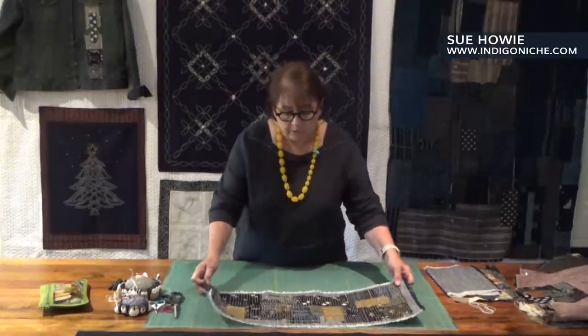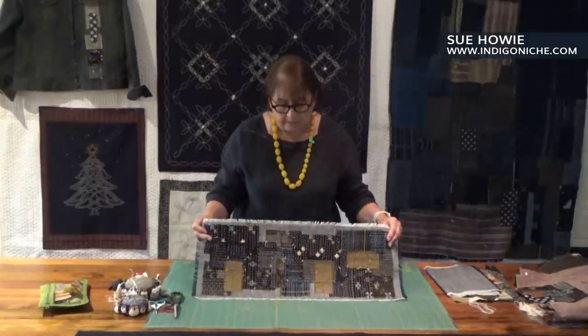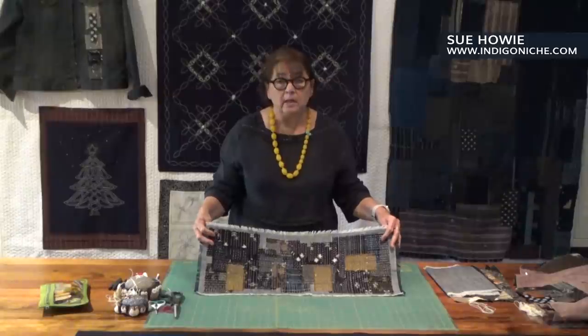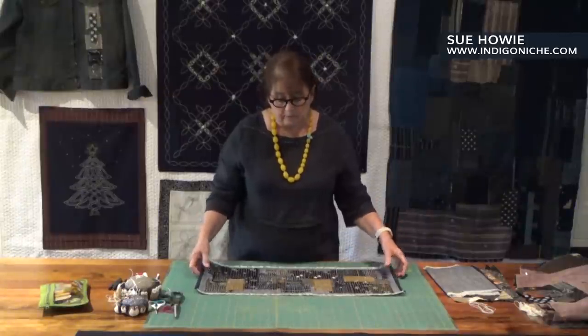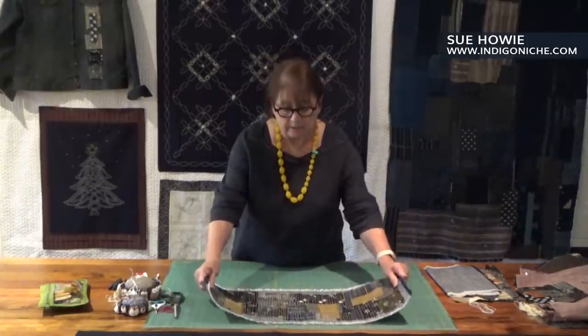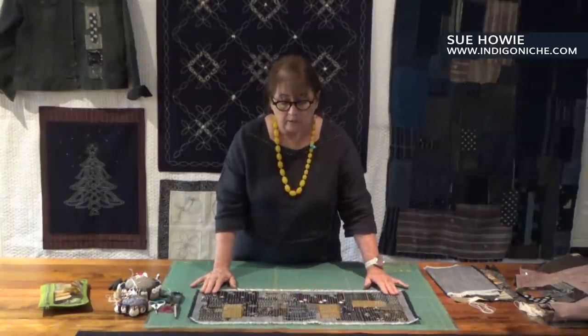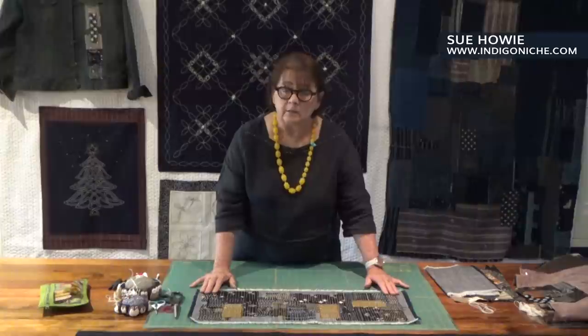So this is what we're going to be doing today. This is a very simple entry-level introduction to Boro. It's a really nice little project — something that's very simple, won't take you long, but gives you an idea of the technique that's involved.